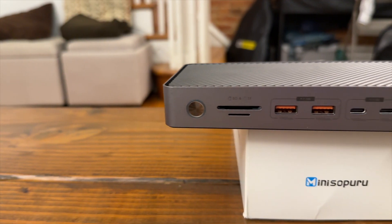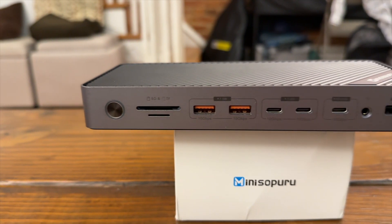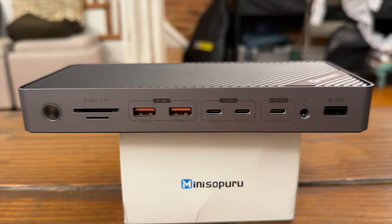Let me take you through a tour of all the ports and what you get. Starting with the front of the docking station, going from left to right, we start off with a power button that lights up when it is powered on. I don't like the fact that these types of units have power buttons — the fact that you can plug so many things into this docking station and have them all go away with a push of a button is a little dangerous to me, especially if you have drives attached or you're using this in a production environment.